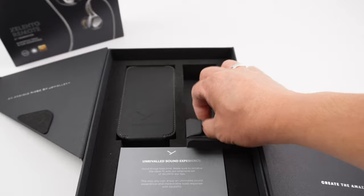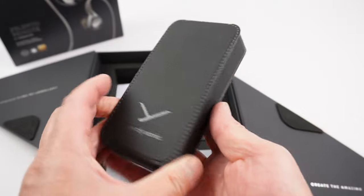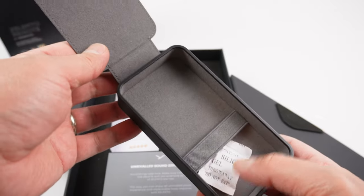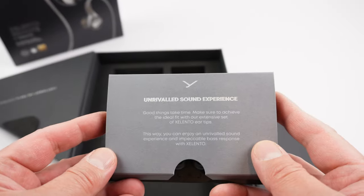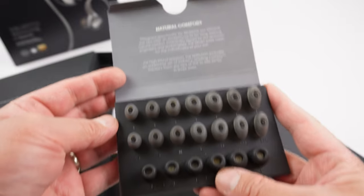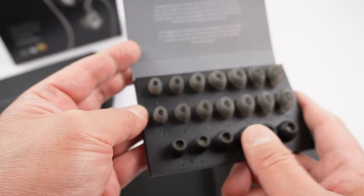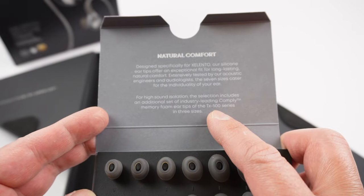Also included are a cleaning cloth, shirt clips, and a nice carrying case with a magnetic flap — you can probably fit your music player inside depending on its size. For ear tips, they give you quite a few options. Silicones are usually the go-to choice, but the foam tips are worth trying as well. These are Comply foam — not generic.